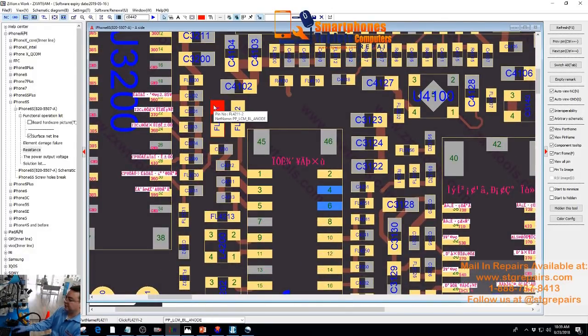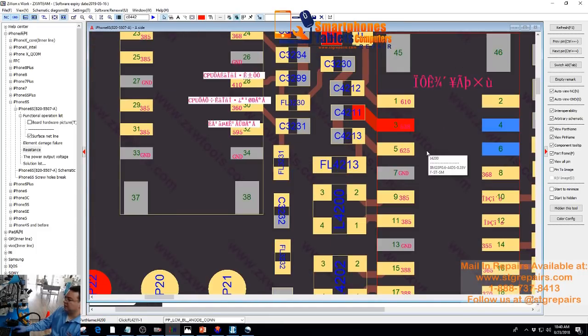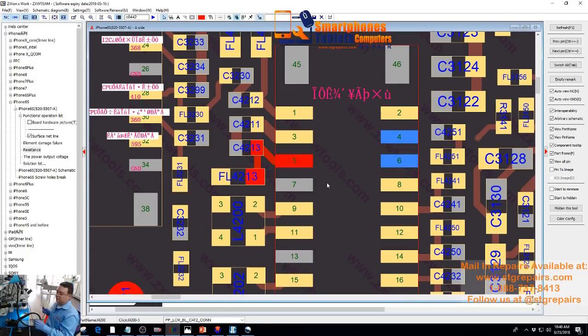This is the filter that is affected — that is exploded — which goes to the backlight anode line. The easy way, if the backlight looks good and you don't see any physical damage, you can check pin by pin and make sure we have the correct resistance. In this case, we are going to check pin number three — we're supposed to have around 506.